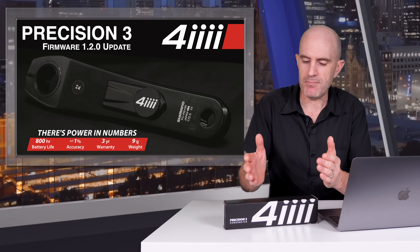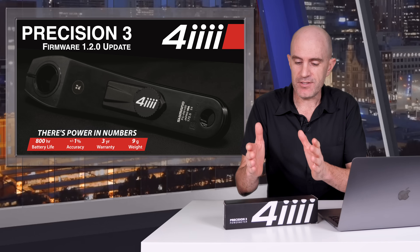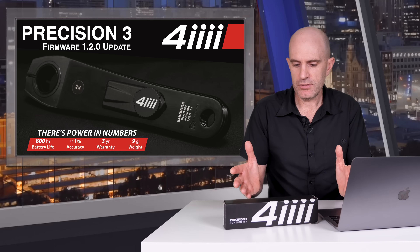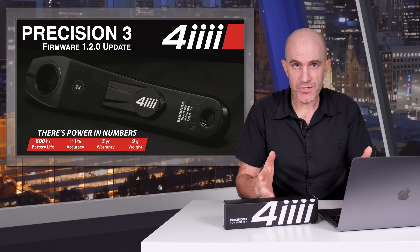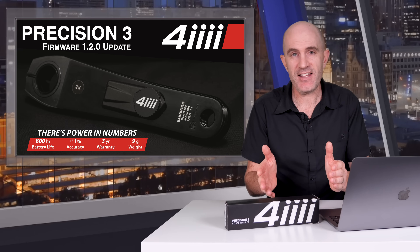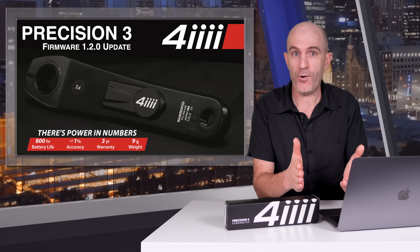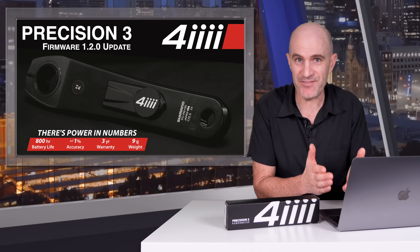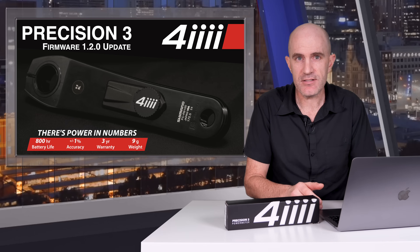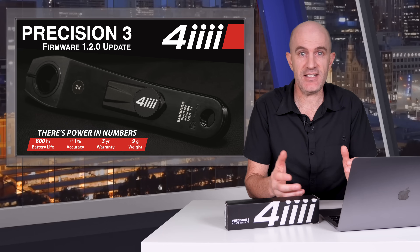In conclusion, we're seeing a much, much improved 4iiii Precision 3 power meter with firmware version 1.2.0. Just as version 1.1.0 was a huge leap forward from the initial release, 1.2.0 is another massive leap, addressing most of the issues from my previous review and bringing it up to how it should work. Cadence pickup is now good; sprints were also very good with no lag or missing data. With firmware 1.2.0 I have two unknowns: firstly, has that 800-hour battery life been reduced given the accelerometer is now more active? I think most of us would accept 400 or even 300 hours from a single CR2032.